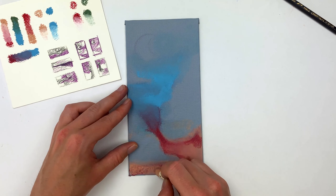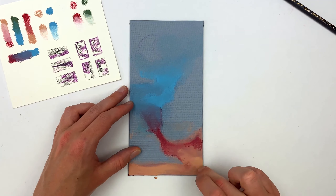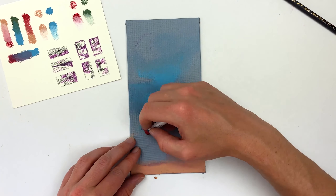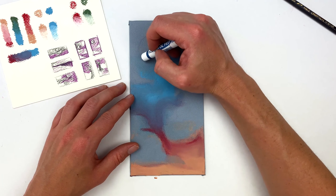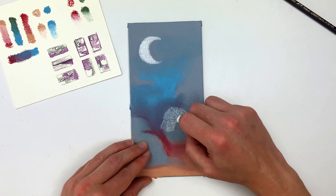It does come off with just a little bit of soap and water off your hands, but since it's a pure pigment medium it can stain lighter surfaces. Having worked with the oil pastel a bit, I'm getting happy with the colors, so I'll go in with our white to carve out that moon and work on some of the clouds.